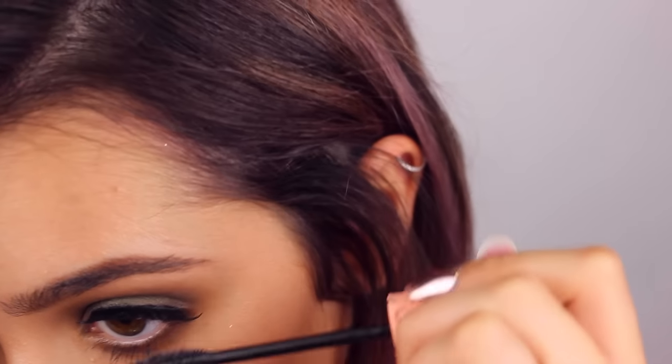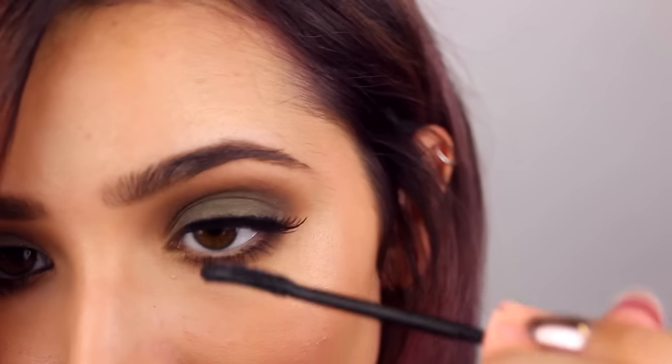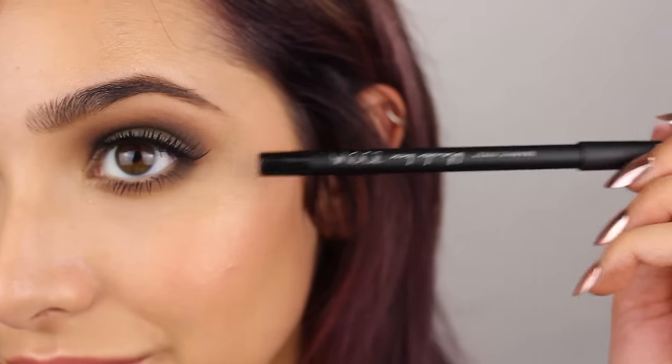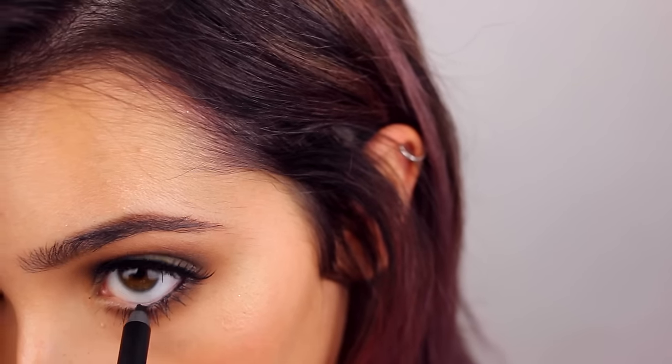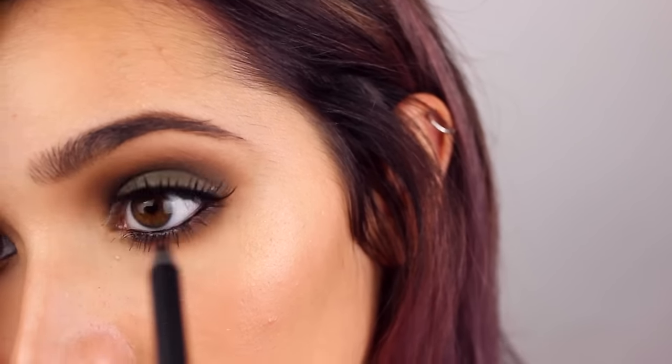Then I'm going to put mascara on my bottom and upper lashes. And the look without the false lashes is super duper nice. Then I'm going to take my Zoeva Black Box, I'm taking the black waterproof liner and putting it on all my waterlines, and you're done.